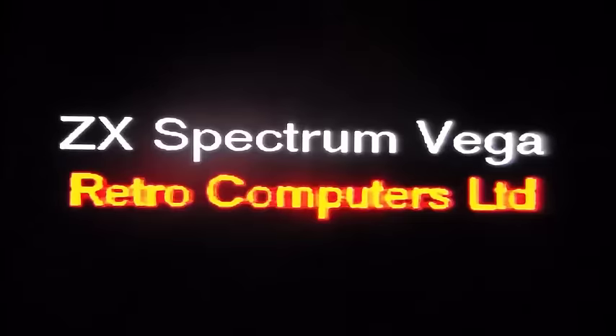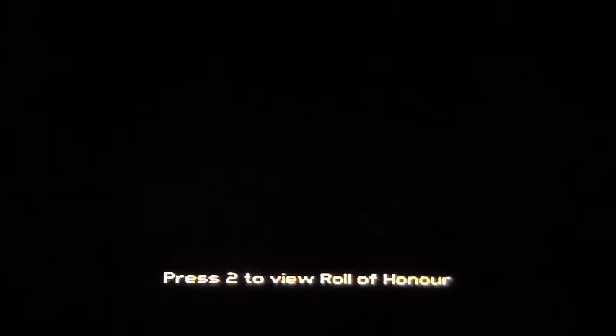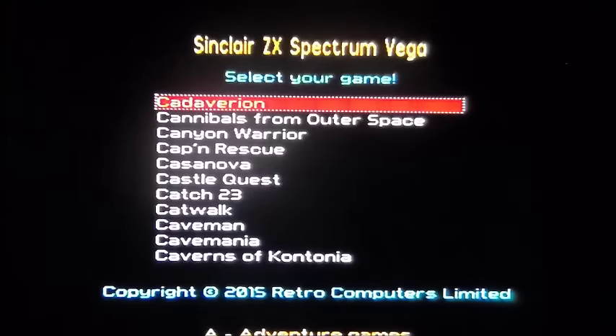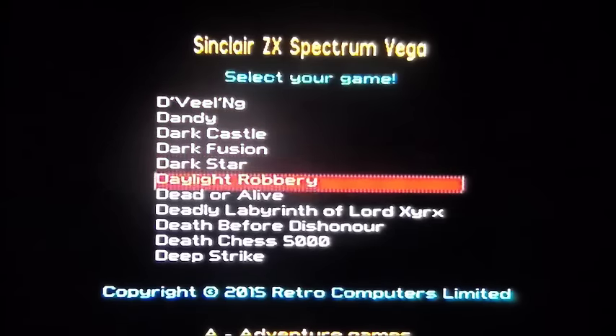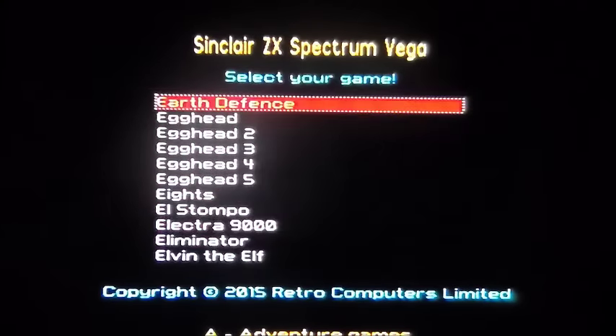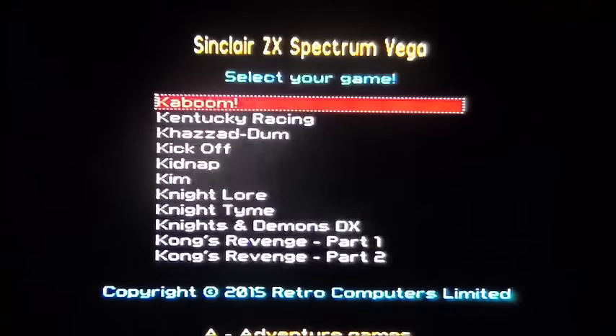I had a look on a few other games and it didn't seem to do it. It's something that's fixable — it's not a fault of the unit, it's to do with modern TVs. Deep Strike — I remember you. Some of these are going to be 48K. There are loads of them.